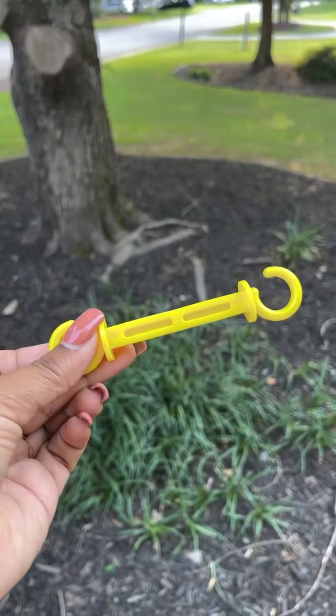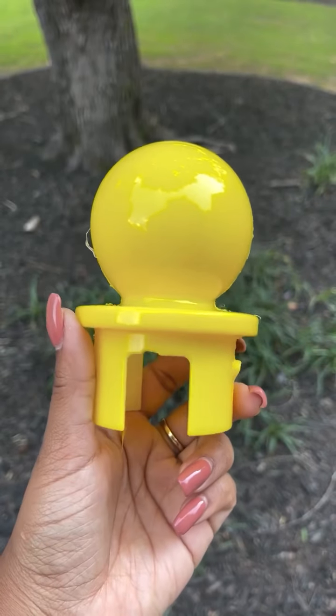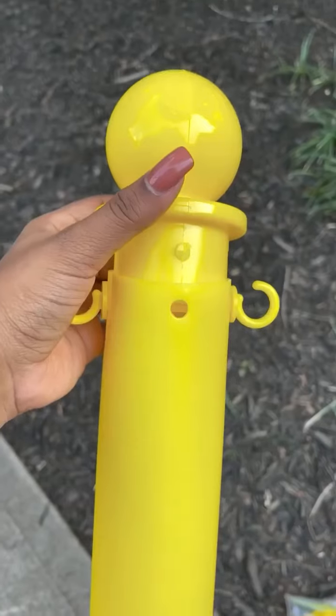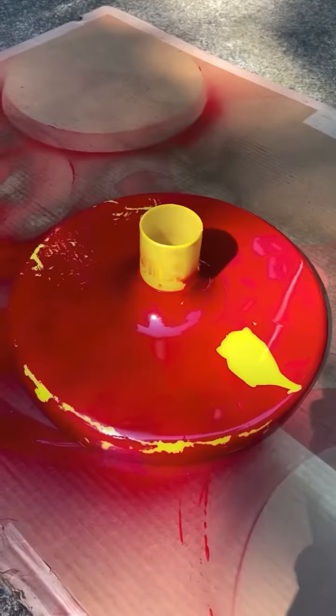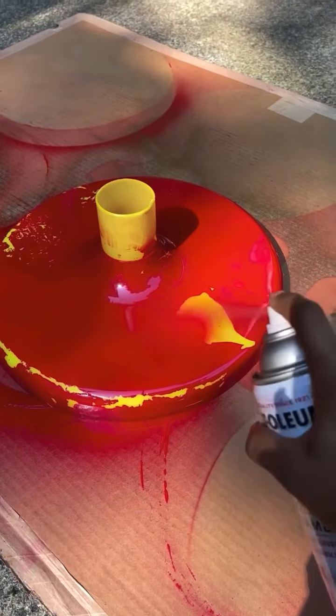Next you're going to assemble your stanchions. As you can see, there's going to be a hook and a top piece — you're going to stick the little hook into that slot and then the top into that slot, and you'll have your stanchion. Then you're going to take your base and paint it. I recommend sanding it first so yours doesn't chip like mine did.